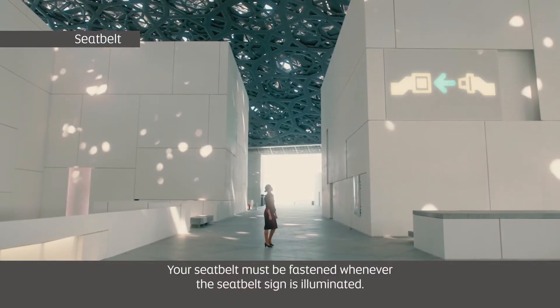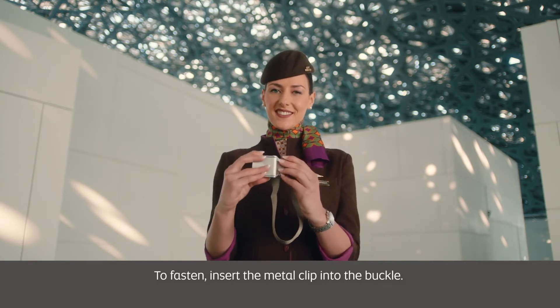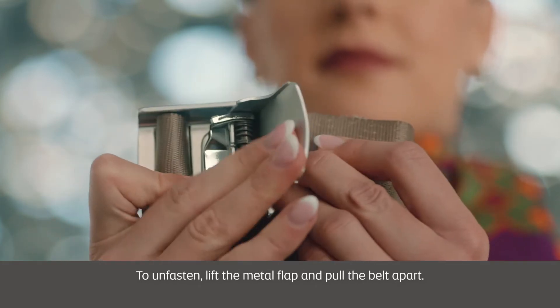Your seatbelt must be fastened whenever the seatbelt sign is illuminated. To fasten, insert the metal clip into the buckle. To adjust, pull on the strap. To unfasten, lift the metal flap and pull the belt apart.